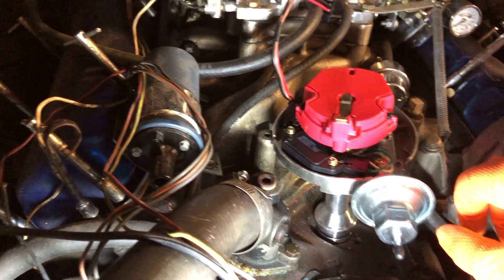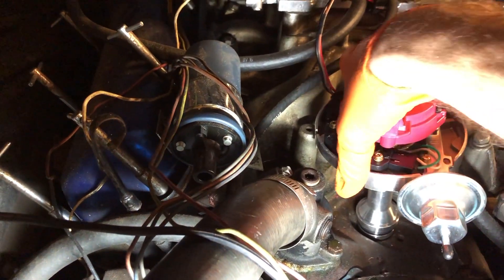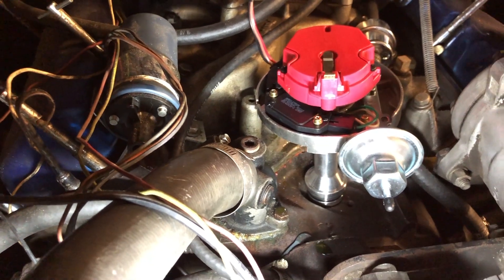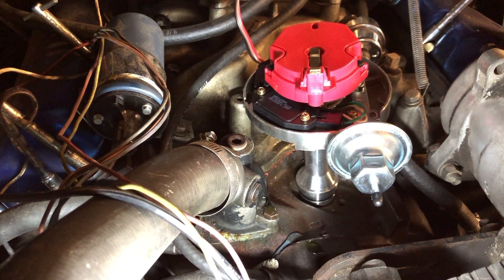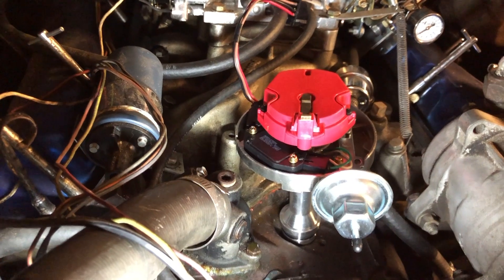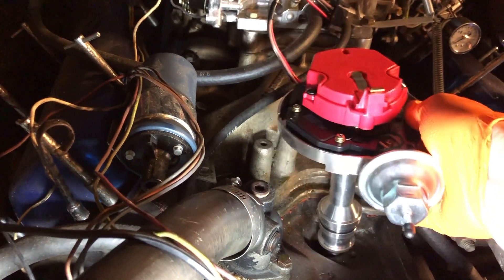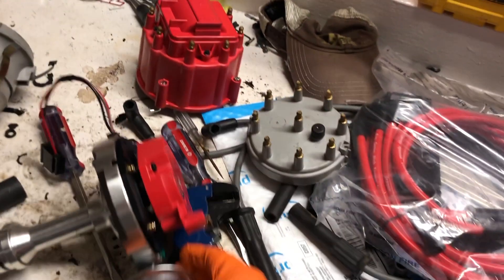I did a Google search and, sure enough, I find somebody from years ago with the same kind of problem — they had a Performer 400 and couldn't get a wider distributor to fit down. They wound up having to swap it out for a small cap distributor. They do make small cap HEI distributors, but then the coil is no longer built in on top like this one — it's going to be a separate coil, like the original setup, which is fine.